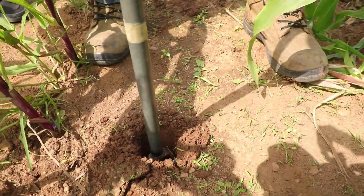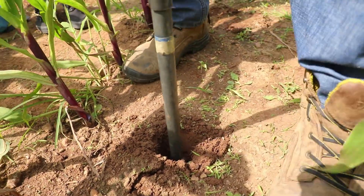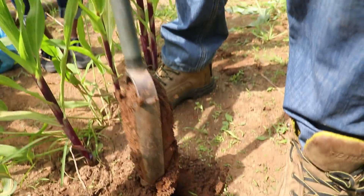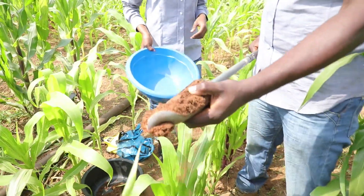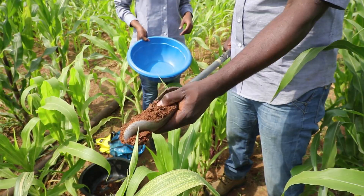Some soil from the surface can fall into the hole while collecting the topsoil sample. To make sure that it does not get mixed into the subsoil sample, make sure that the upper third part of the soil in the auger is removed and discarded.